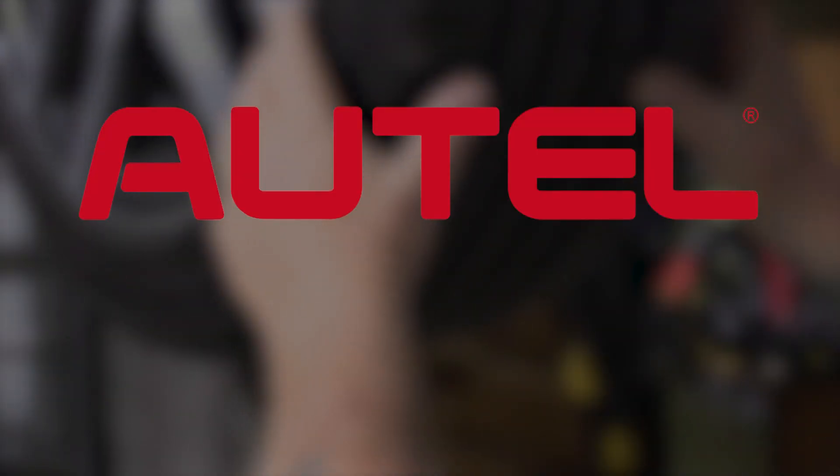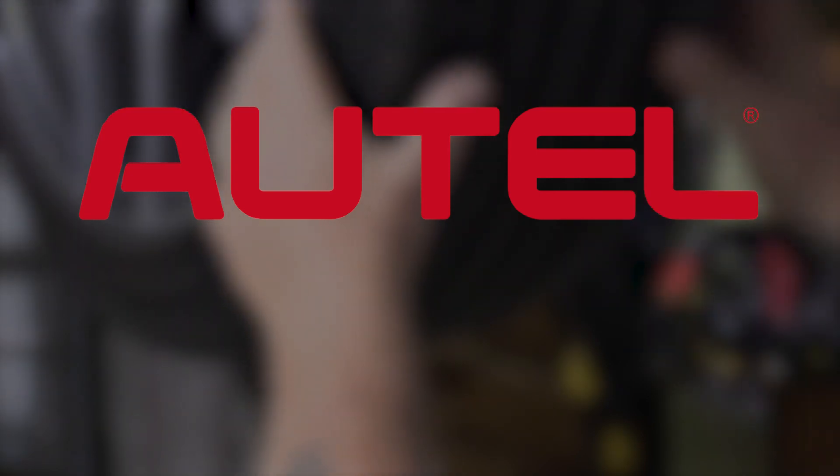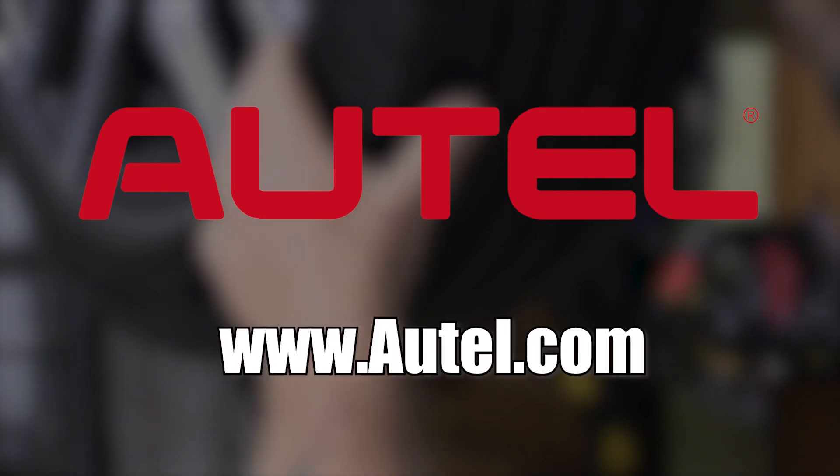Today's edition of The Trainer is brought to you by Autel. Learn more about the entire line of Autel diagnostic tooling at www.autel.com. Performing a visual safety inspection is the least you should do for every customer that comes into your shop.